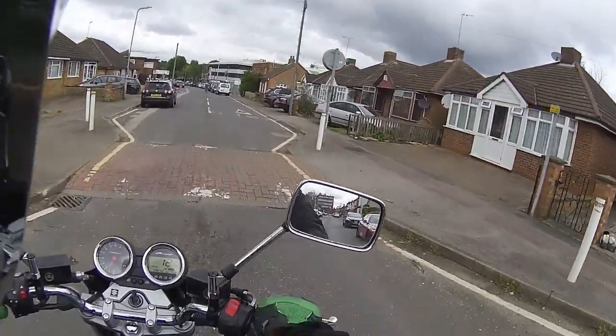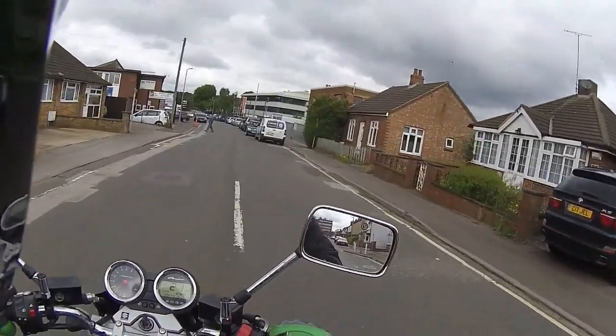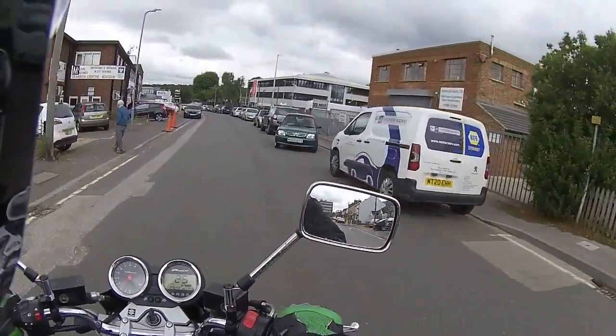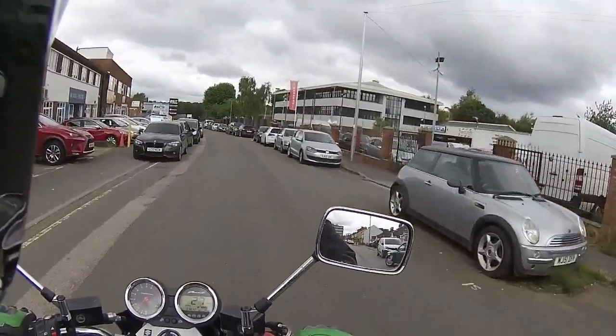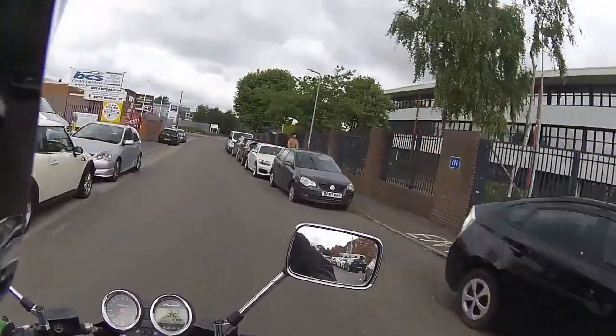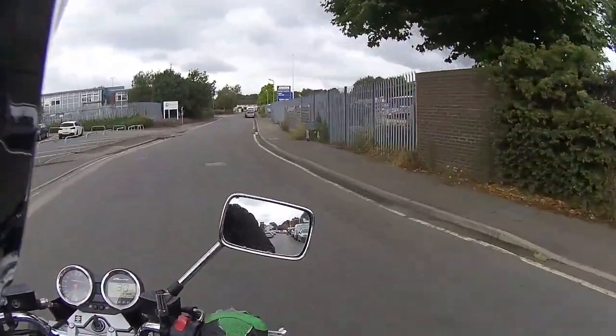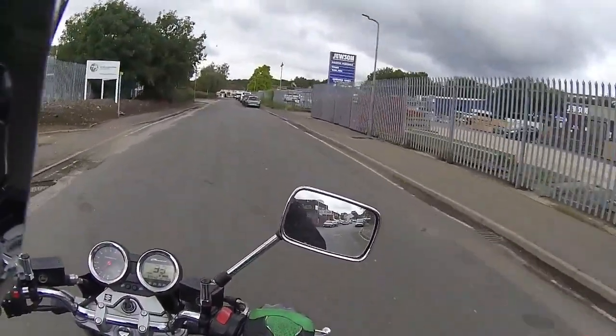Good morning all, back out with RB yet again — I think it's about number four now — and a test ride on this. This has literally just turned up, one of the bikes that we have purchased, one of our used bikes. And it is a Suzuki Bandit 1250. I love the Bandits.